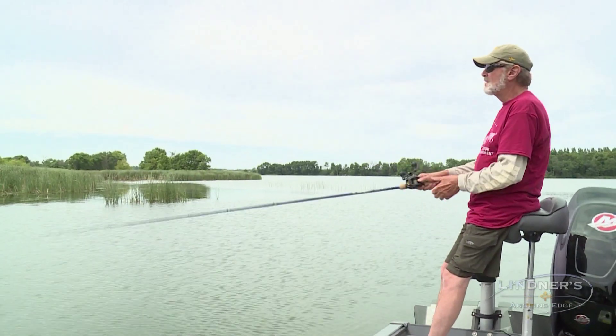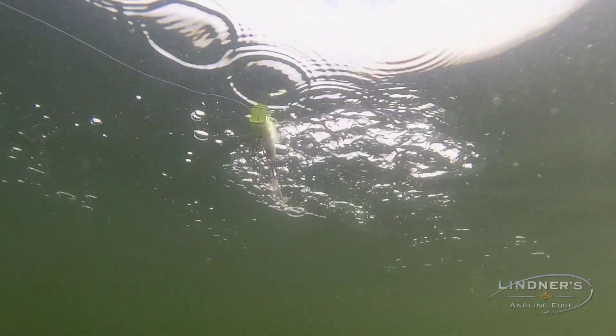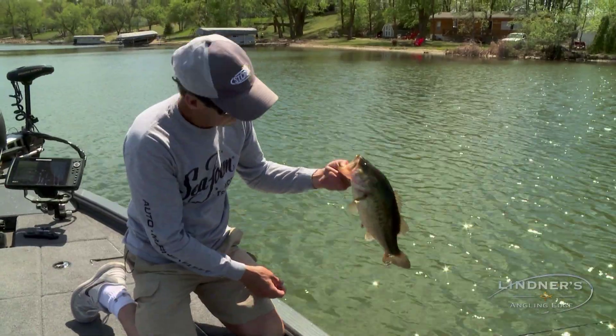The truth is, a lot of fishing presentations put a tremendous amount of cycles on a reel. The Zillion HDTW is my go-to reel of choice for a lot of cast and wind bass fishing tactics, like swim baiting, frog fishing, topwater, or swim jigging.